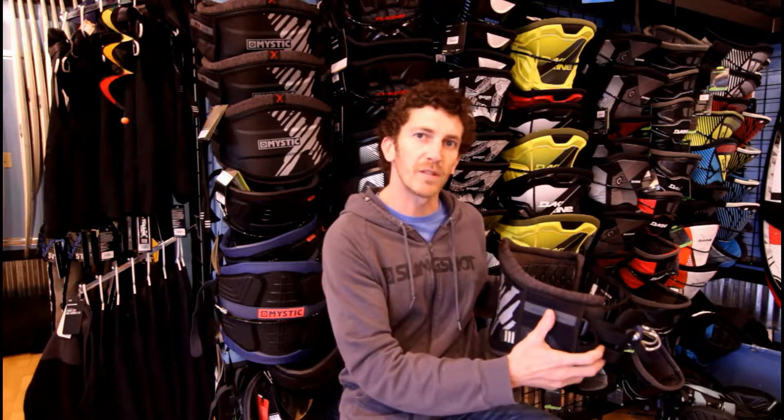So again, this is the Mystic Majestic X. If you have any questions please call us at Kite Paddle Surf or email us at shop at KitePaddleSurf dot com. Thank you very much.